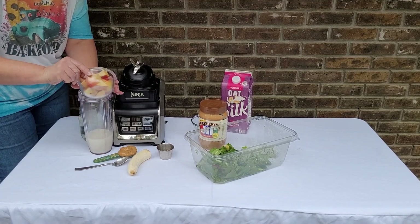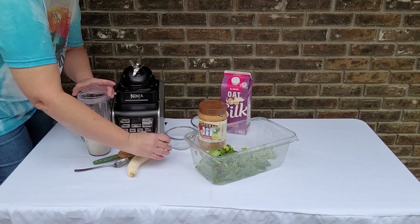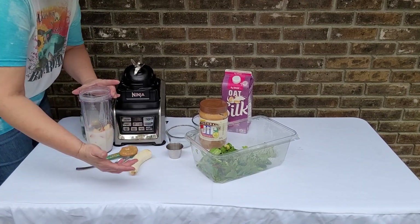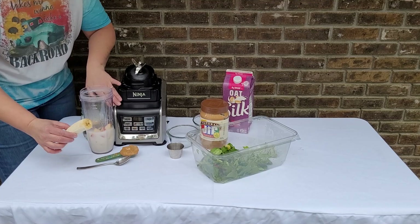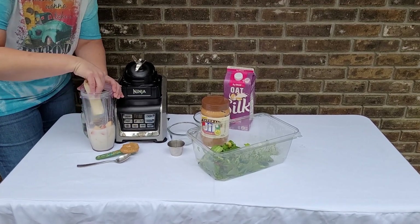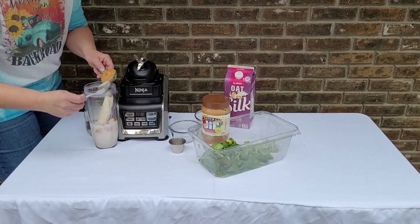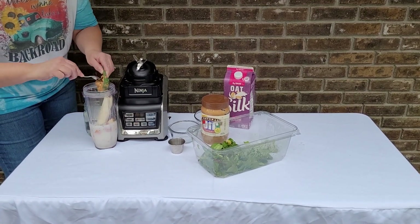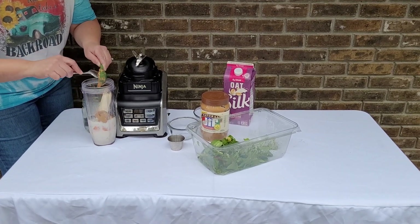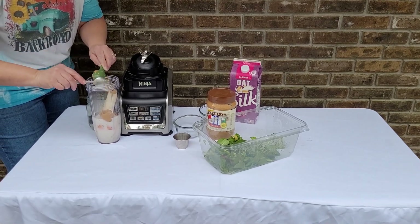I'm going to add my apple in here, then about a tablespoon of chia seeds. You can chop the banana up, but the Ninja does a pretty good job of that, so I'm just going to stick the banana in there. You can do this with any home blender — just if your banana's frozen, you may want to chop it up if you're not using the Ninja.